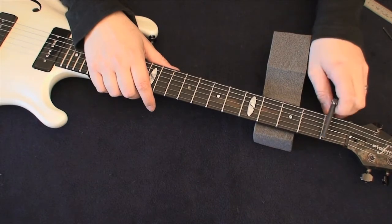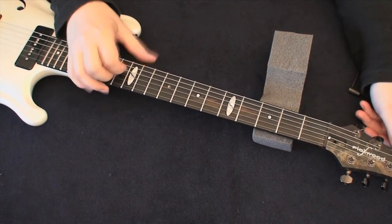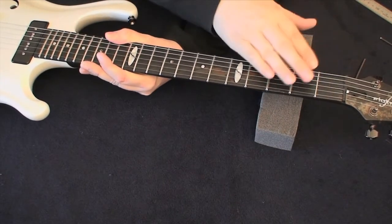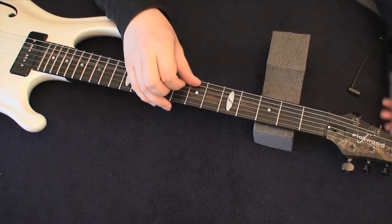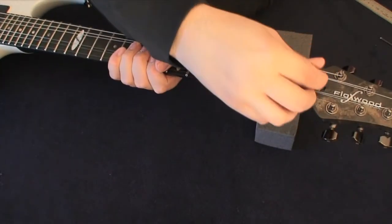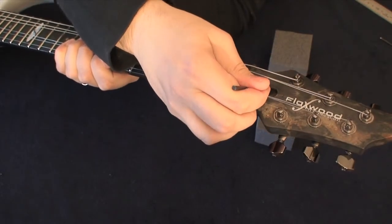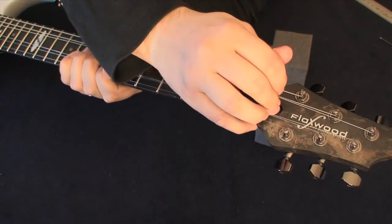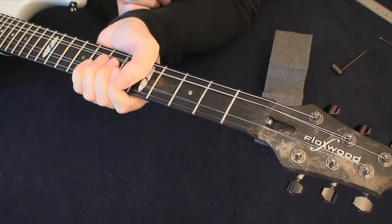Let's say I want to make the relief lower — a straighter neck for more effortless playing. I need to tighten the truss rod. Tightening it pulls the neck flatter. If I loosen it, the strings will pull more and the neck will have more of a bow — higher relief. I detune the D and G strings again, lift them out, take my small socket wrench, place it over the bolt, and turn clockwise to tighten. To loosen, it's counterclockwise.